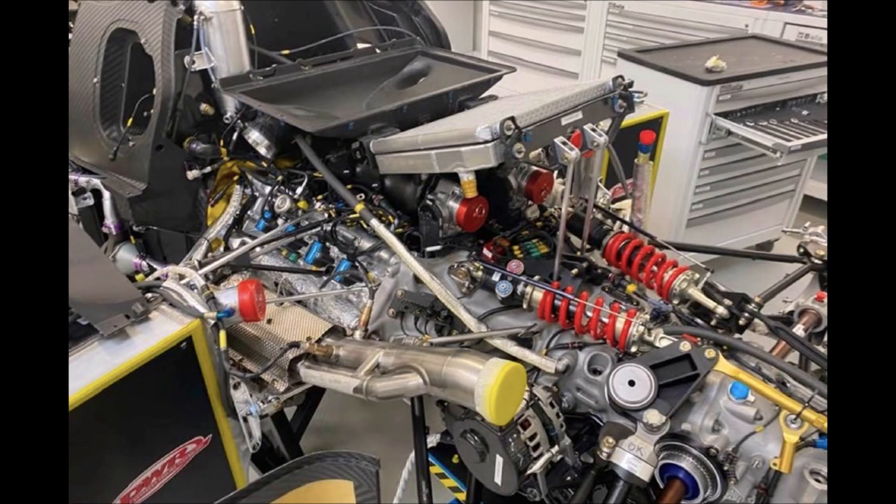We can also see the rear pushrod suspension and the rocker setup. The linear potentiometers attached to the coilover measure the damper travel while driving.